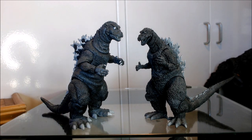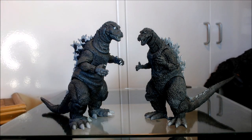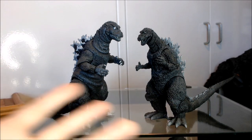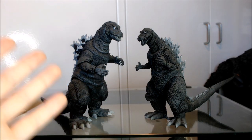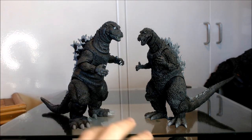Every time I see this claim, I question the person making it. Do you honestly believe that? Because I see the exact opposite when I look at these two figures, and so I figured this would be a really good video to discuss that and generally cover my thoughts, because I'm a huge fan of the original 1954 Godzilla design and these are two very prominent figures of it.